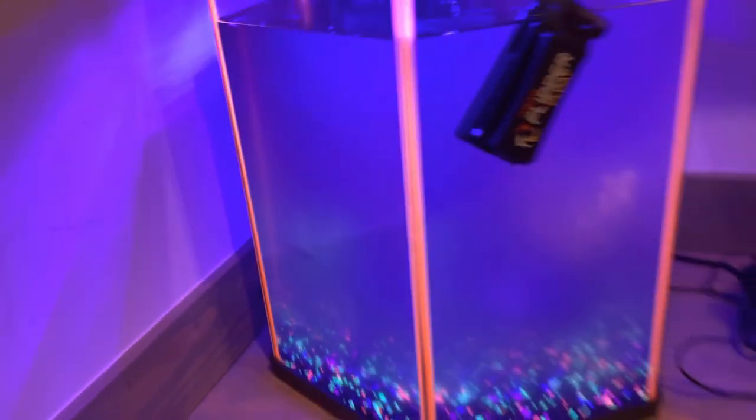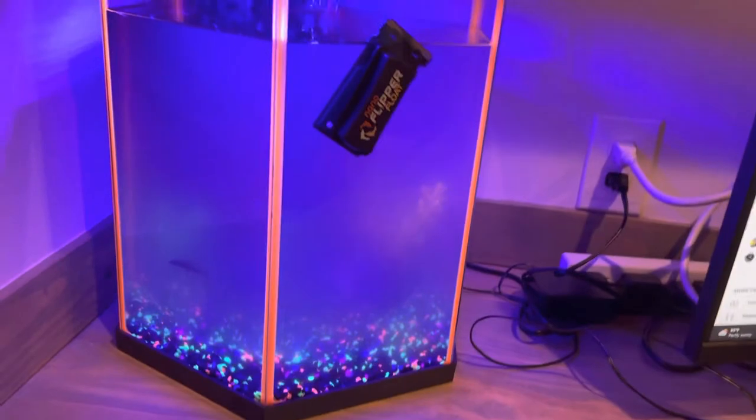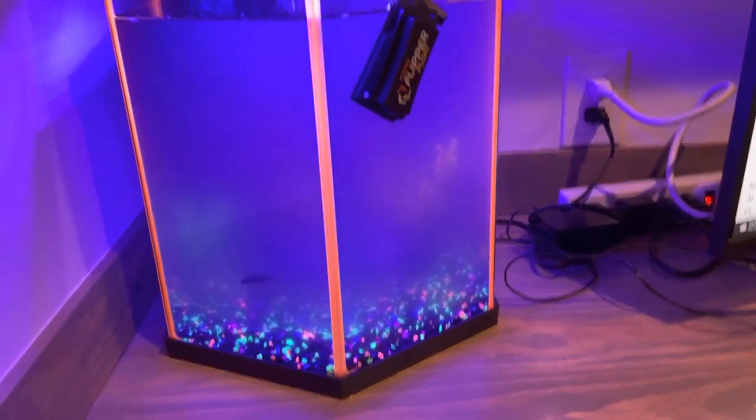And we got a little rainbow shrink that I got today. It's a little cloudy or whatever because I mixed up the rocks to get all the dirt out — it was dirty and stuff.